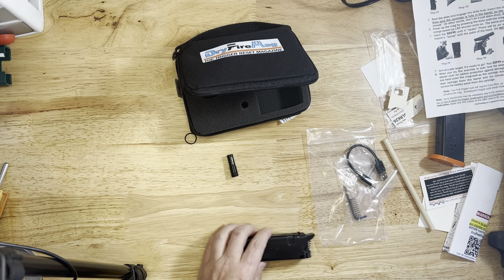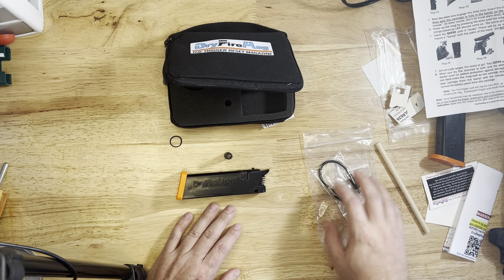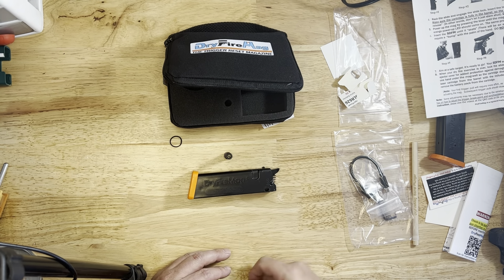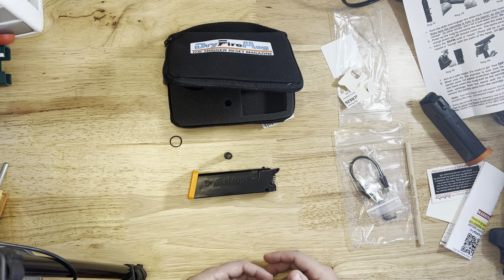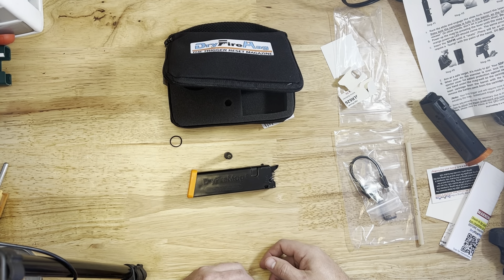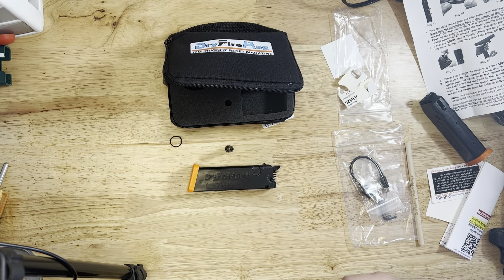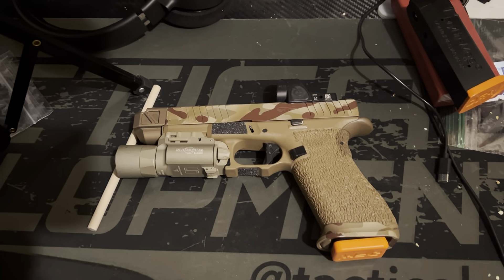I'm not sure what this extra spring is for — I didn't get the adjustable spring kit. Maybe it's a spare in case one breaks. You can get an adjustable spring kit for Glocks and different types of pistols where you can adjust the pressure, but I've never found the need to do that — it's pretty good out of the box. You can put the Mantis X on there as well and have the response from the Mantis X plus the dry fire mag plus the laser, giving you pretty much the best dry fire setup you can possibly have.